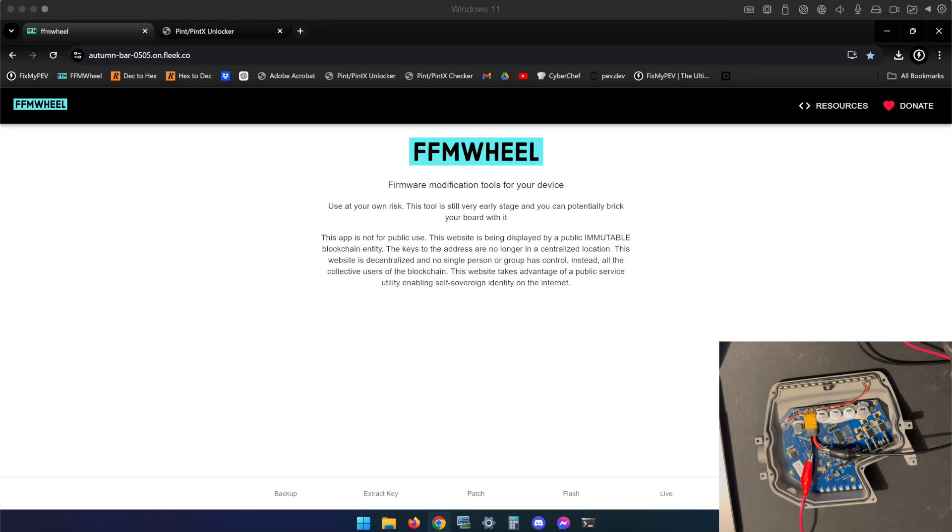I'm going to show you how to downgrade the Pint X controller, with a disclaimer: this does not work for every single Pint X controller. There are differences in bootloader versions, and those bootloader versions can actually make or break the process for you.